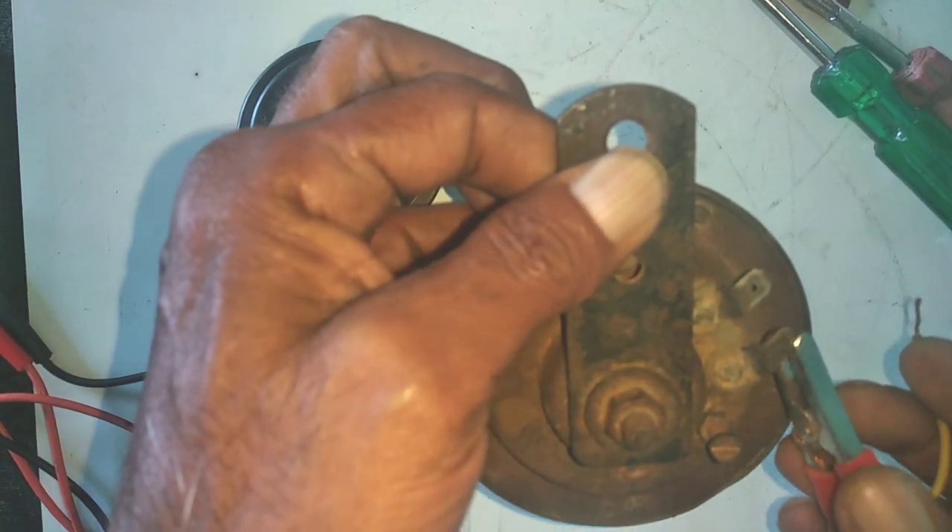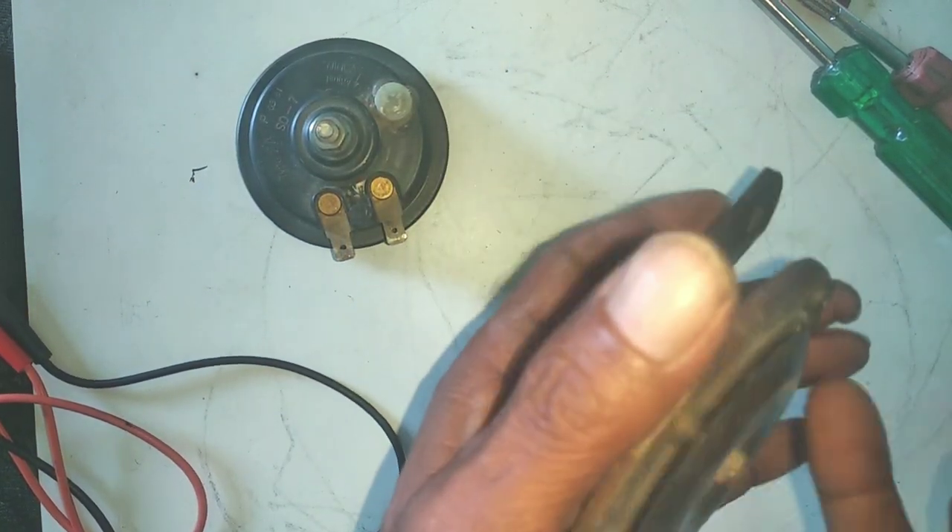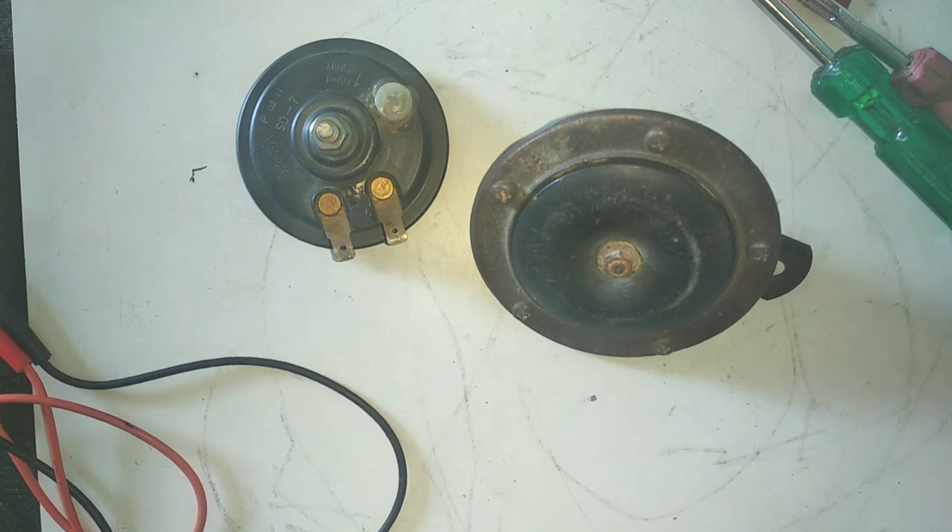Now I will show you how to open it. What is inside it? How does it work? What is the principle? These are all things I will tell you.